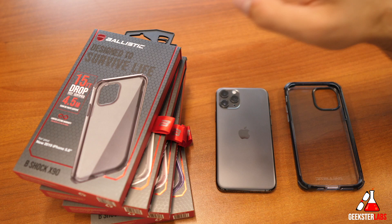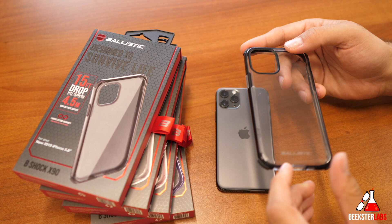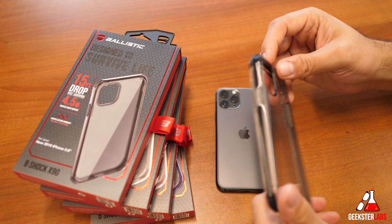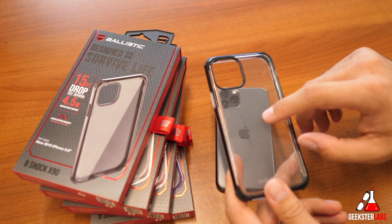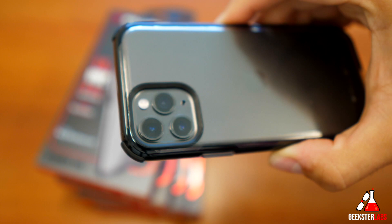Next we have the B-Shock X90 series — the one that offers the most fall protection, up to 15-foot drop. The edge has a nice color banding, and there are four different colors available. The back is a clear polycarbonate with TPU on the edge, plus extra corner protection built in. This one retails for $45. The black fade version comes with a gray extra corner protector. They call the material 'B-Shock X90' and claim it has the highest shock absorption on the market for cases.